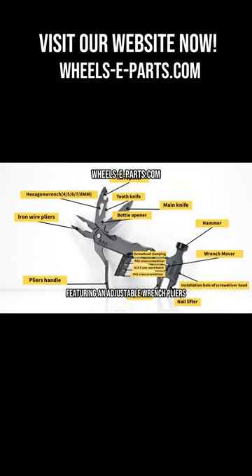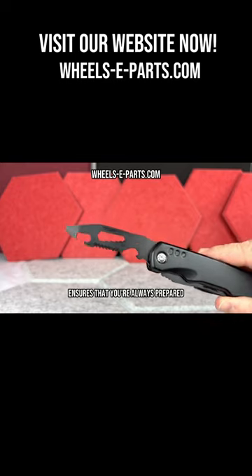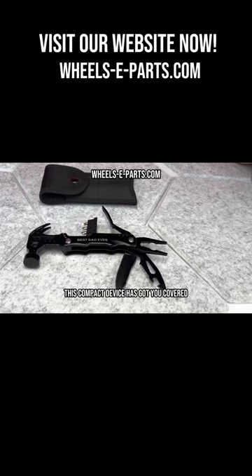Featuring an adjustable wrench, pliers, a sturdy hammerhead, a screwdriver, a bottle opener, and many more, this multi-tool hammer ensures that you're always prepared. No more carrying around a hefty toolbox — this compact device has got you covered.